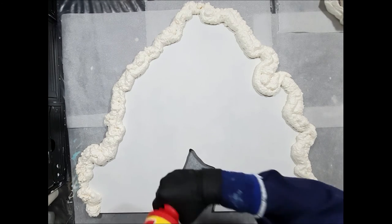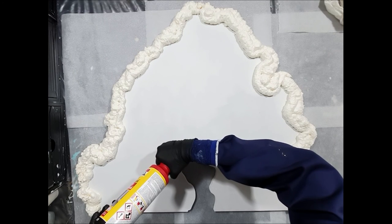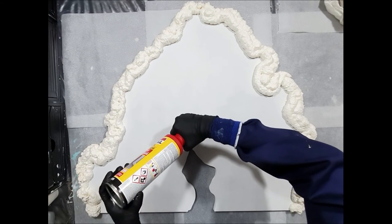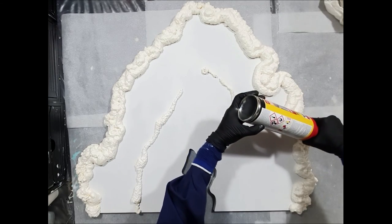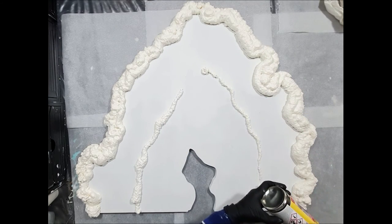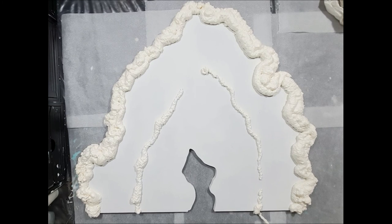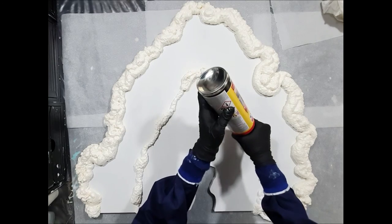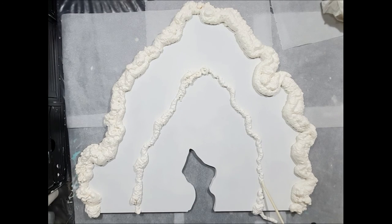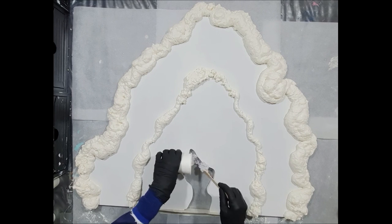I primed my geode artboard with two layers of gesso and two layers of acrylic paint, and then the artboard is totally sealed. So you can see that I'm adding a line on top of my surface. This needs to dry.